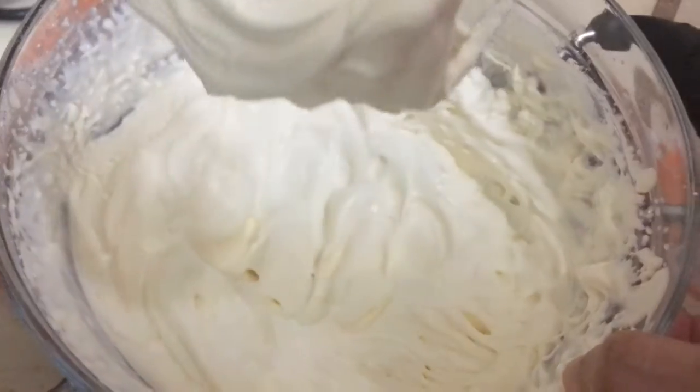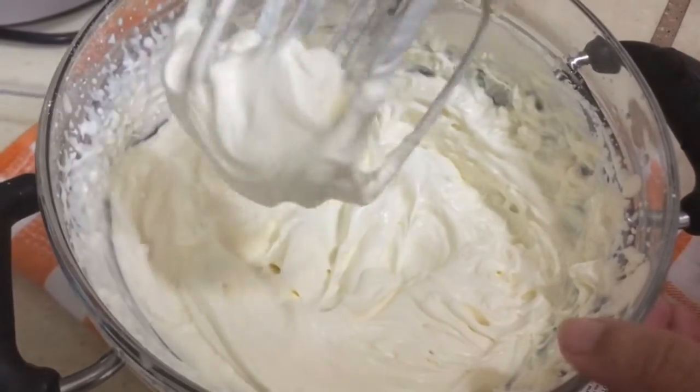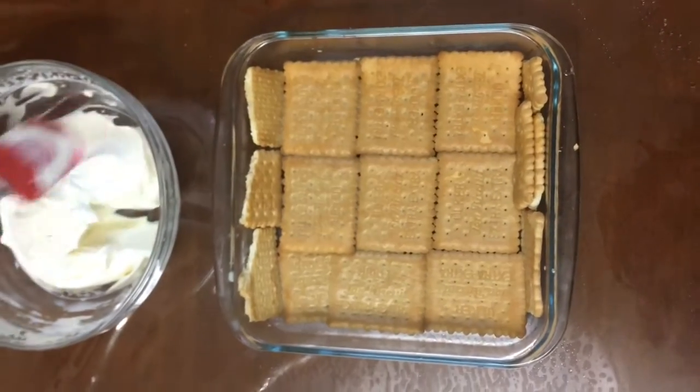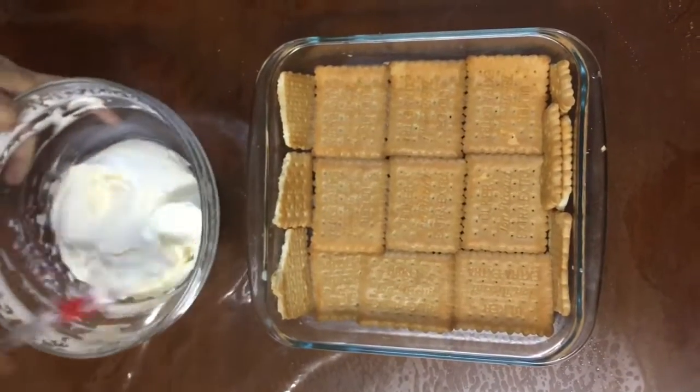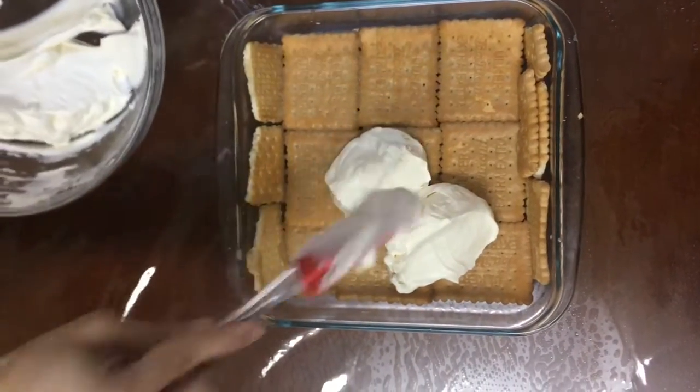It should come out very fluffy like so. Now we're going to add this as the second layer on top of the biscuits. You have to spread it evenly across the surface of the tray.